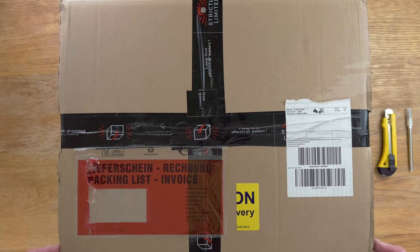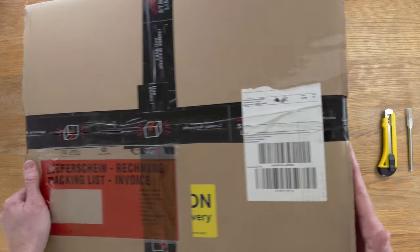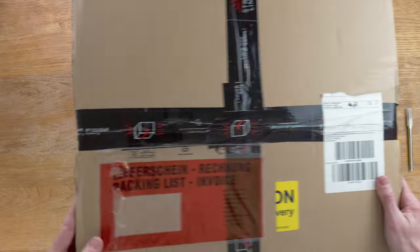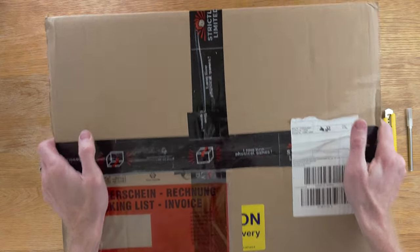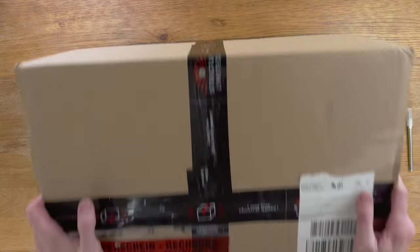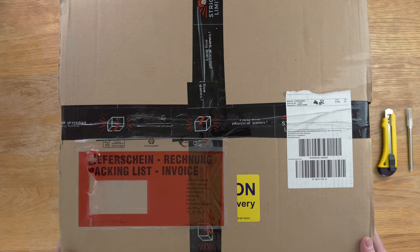Let's head over to the table and get unboxing to see what's inside. It's actually a fairly big box — you might be able to get an idea here, even though I'm shooting from the top down. I've had this for a bit over a month but I haven't had a chance to open it, so I'm looking forward to getting into it and seeing what's inside.